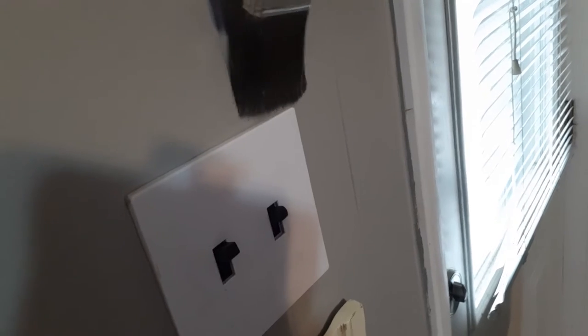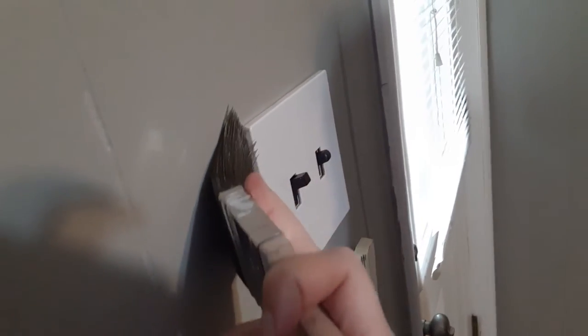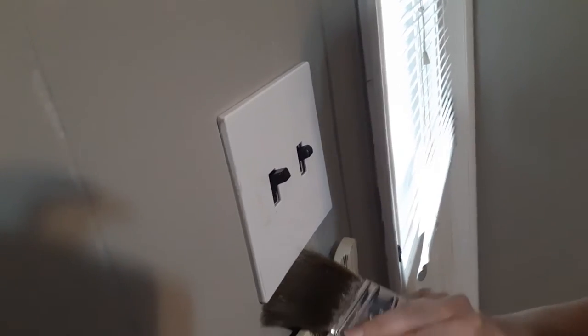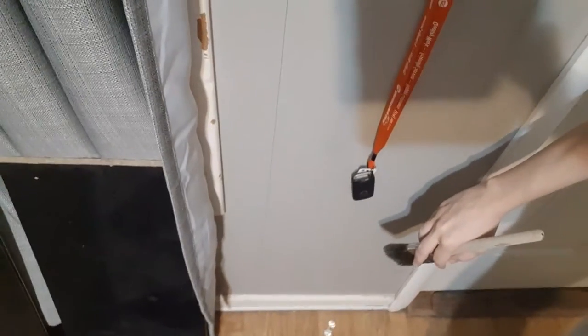You're basically using the tip as the last part that touches. Push in just past the line. On the other side, get the paint, pull down, and pull like that. Getting into little grooves is very easy — just get a dab of paint on the edge and go down like that. Going around edges, you want to go around the edges of the door, on the floor way down there. Get a bead and then just pull.